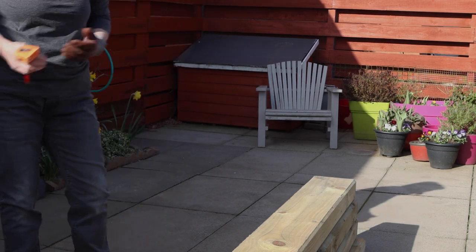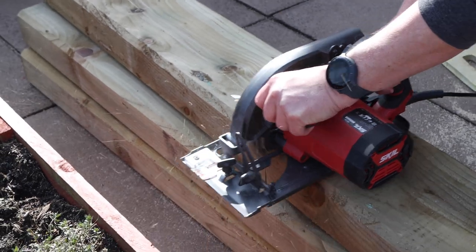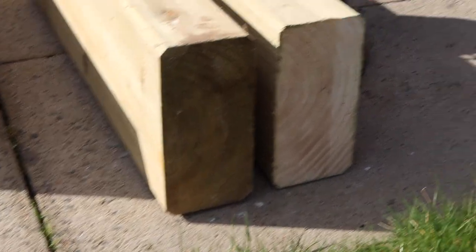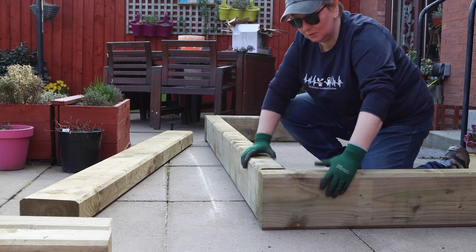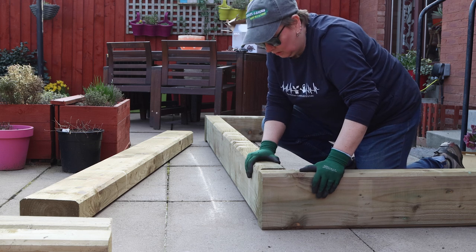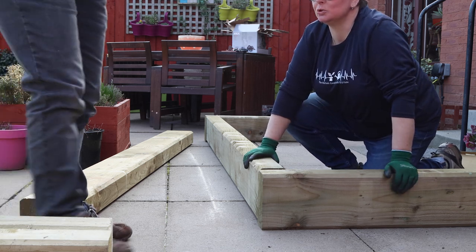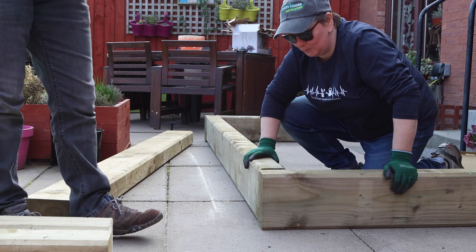Now did you measure twice? No. Look how beautifully this was cut. So it really is as simple as just bolting the two pieces together at the right angle. Obviously you want to make sure it's level and it's square, but that's that simple. And then show your bolts - huge big massive carriage bolts.